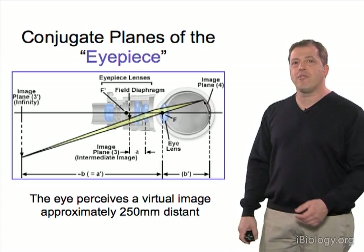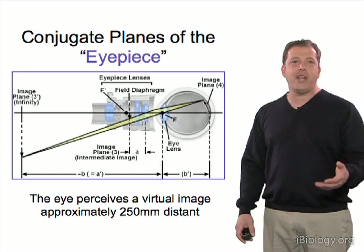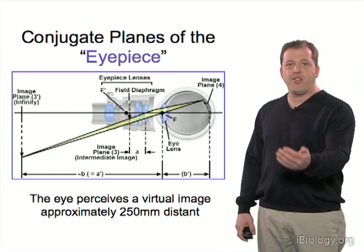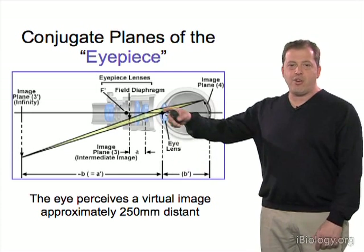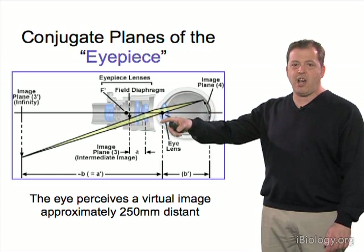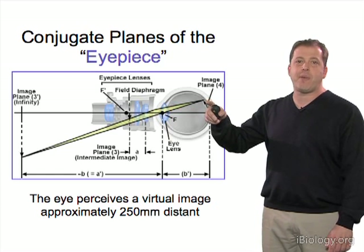The virtual image appears 250 millimeters away, which is defined as 1x to the human eye — based on the comfortable reading distance of the human eye. The light goes through the eyepiece and uses the lens in the eye to focus the image back on the retina.